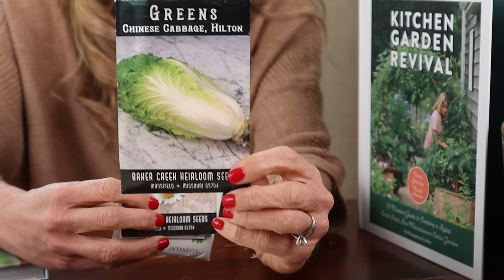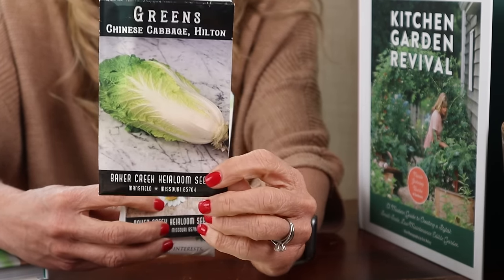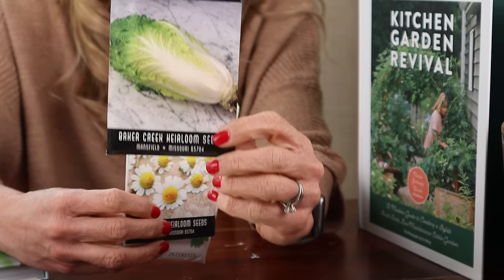We're going to start first with the base of this plant combo, and this is your napa cabbage. I love napa cabbage in the cool season garden — it's so productive. You can harvest it before you harvest the heads; just harvest the leaves. This is going to be the base plant for your plant combo.